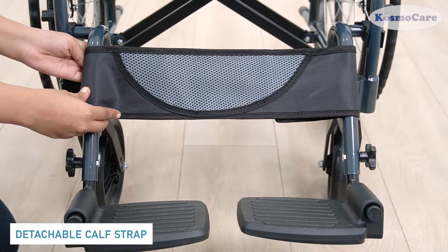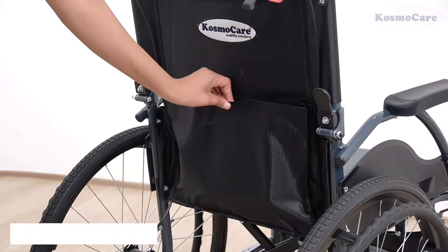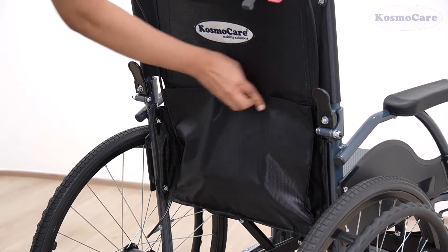The footrest comes equipped with a detachable calf strap to support the legs. Store your essentials in the back storage pocket provided, while keeping your hands free.